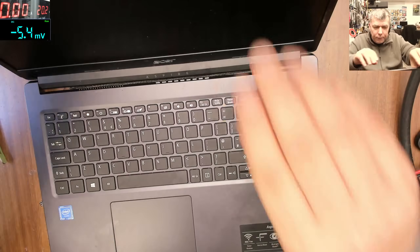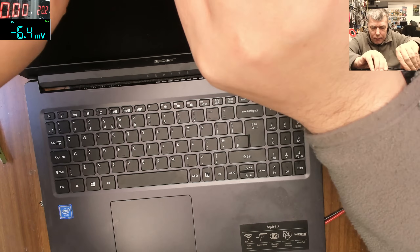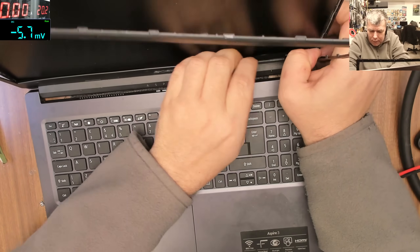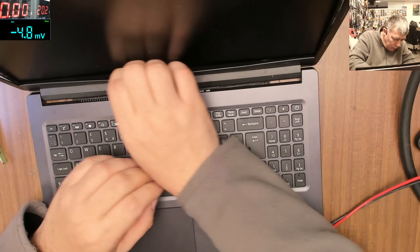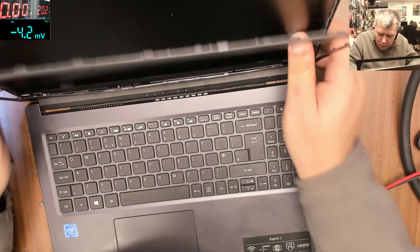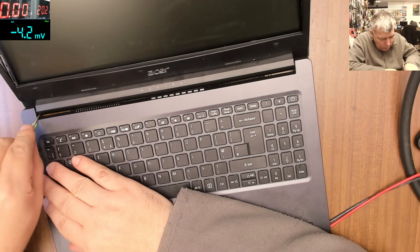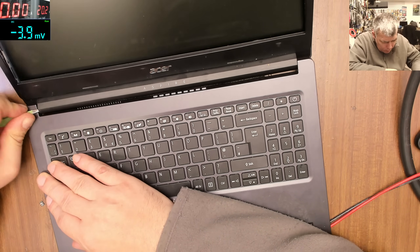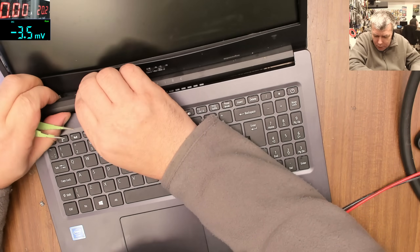I shut it down. Now let's see how we are taking this screen out. We have no screws — all is with plastic clamps. This has to come out. Probably. A very bad design, I swear.